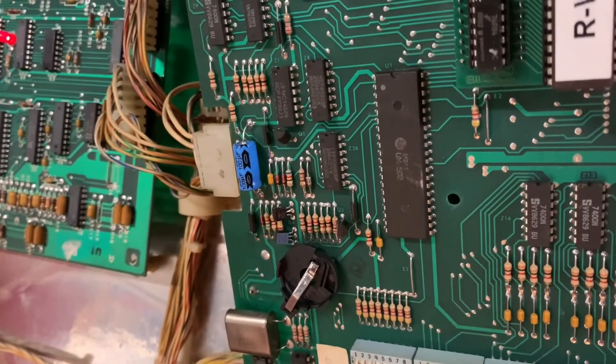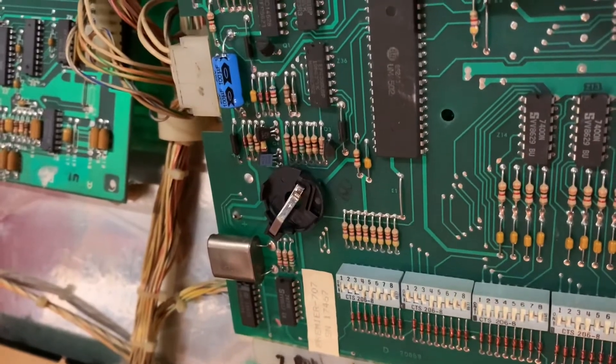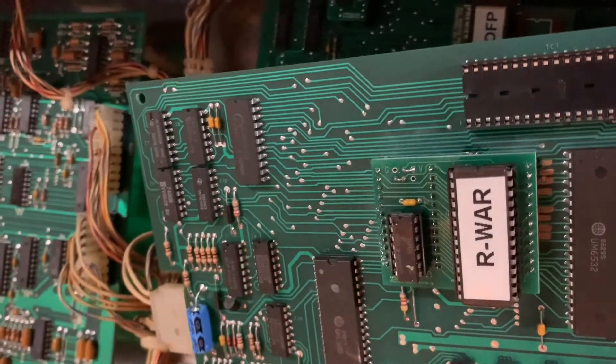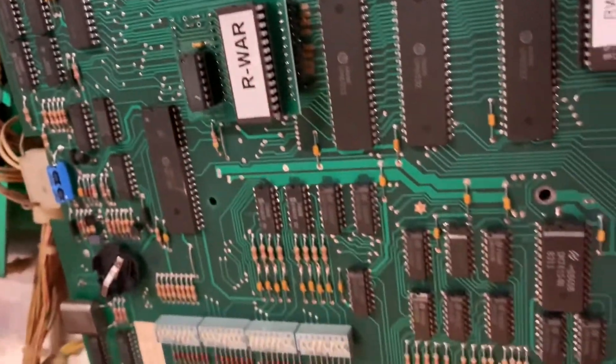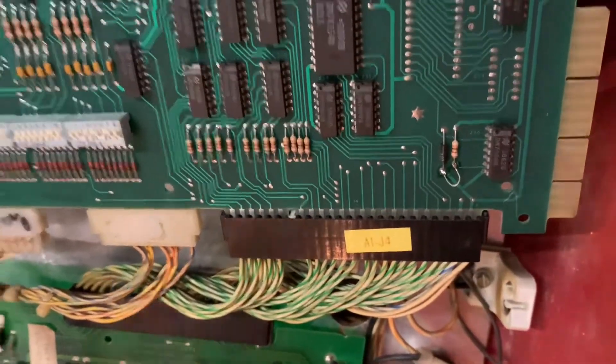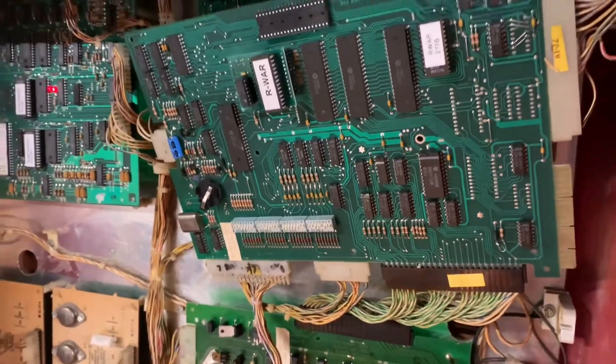I also replaced the 100 microfarad input power filter cap. I'm going to leave the coin cell battery holder on here, and I've asked the client if he'd like to have NVRAM installed. Also installed the slam switch mod — I think this is going back into a Gold Wings.